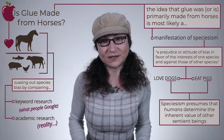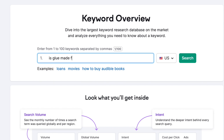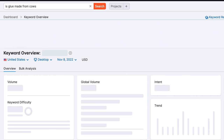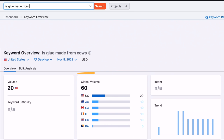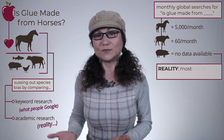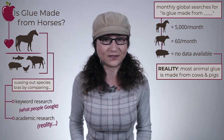Now this may sound boring, but stick with me for a moment — pun intended. As of this video, the phrase 'is glue made from horses' is searched for 5,000 times a month, while the phrase 'is glue made from cows' receives 60 searches a month. Even more telling, the phrase 'is glue made from pigs' returned no data at all. Yet the reality is that most animal glue is made from cows and pigs slaughtered in the meat and dairy industries.